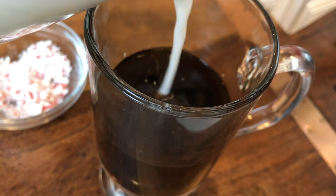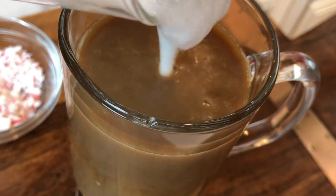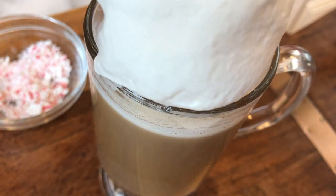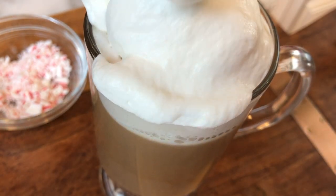If you don't have a frother, you can just place your warm milk into a stand mixer or a hand mixer and beat it on high. It'll pump in the air, giving you that frothy texture. Remember, we're cheating here — we don't really have the froth, but wait for it. There it is, there's our froth. You certainly can buy a frother, but we're cheating.